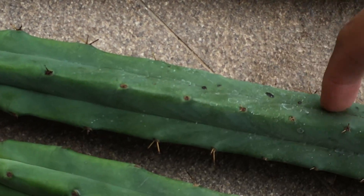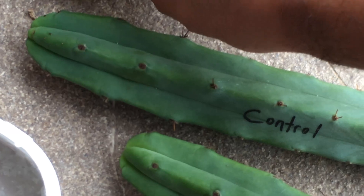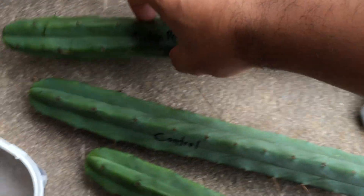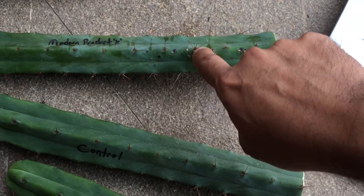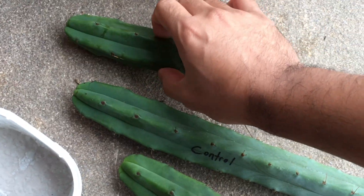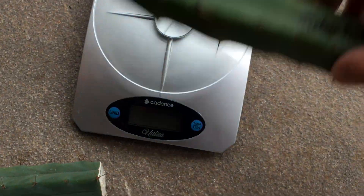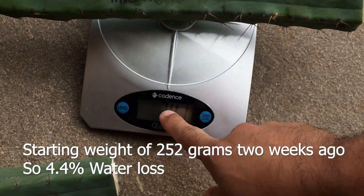There are a few blemishes on the control. The final one is the foliar air spray that I applied at 20x the normal concentration. This one does have more black blemishes. It even has a callus here. As far as firmness, it's as firm as the ethylene, and the control seems to be the one with the most water loss. The weight is 240 grams.